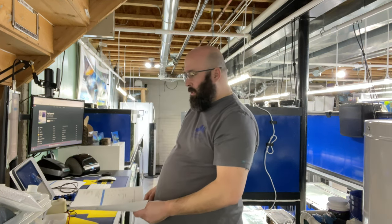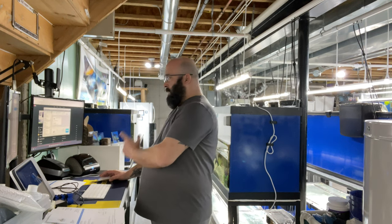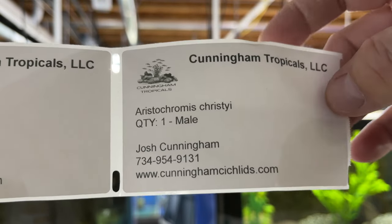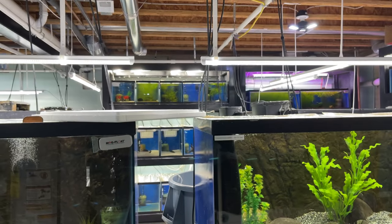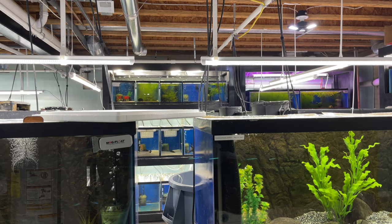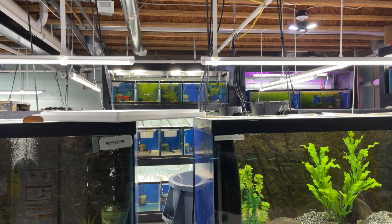We're gonna get our labels ready to put on our bags of fish. We use a Dymo label maker. So here we got our labels made — we're shipping out an Aristochromis christyi male, three of those going out tonight via Southwest Cargo. We also have a couple of Buccochromis rhoadesii males, a spectabilis male, a male Malawi Gar, and some female Malawi Gars going out. These labels help the recipient identify the fish when the box arrives.